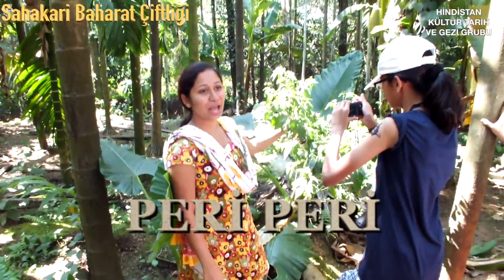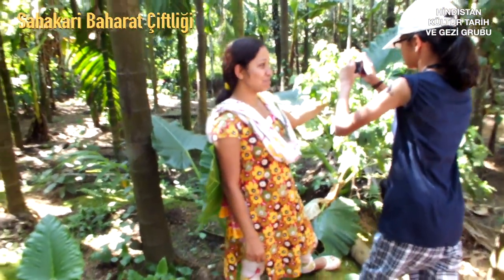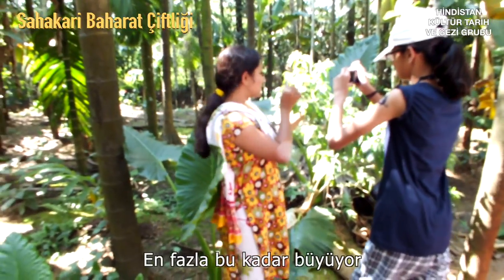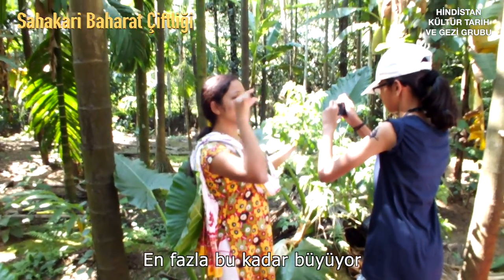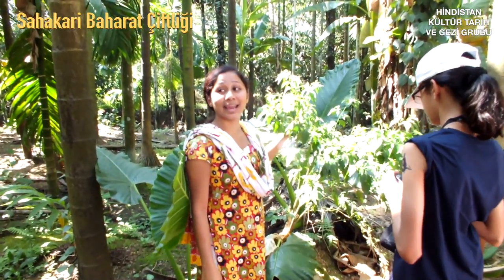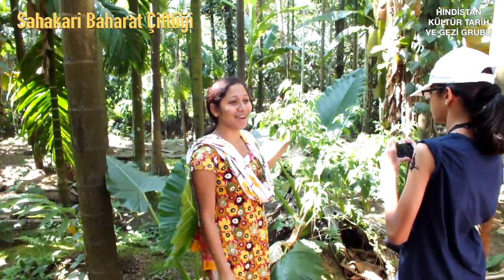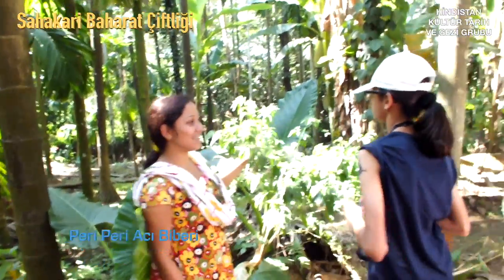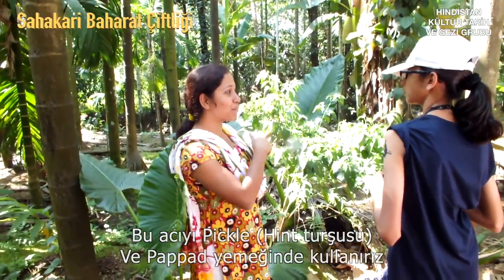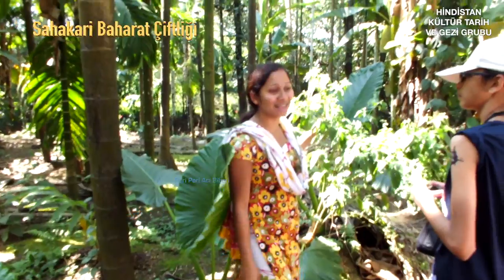This is peri peri chili. This is the maximum size of this chili — so small, but so spicy. It is 2,800 times spicier than the normal chili you get in the market. We have a dish called pickle and papad made from this chili which you can taste at lunch — but it is very spicy.